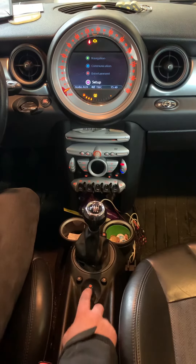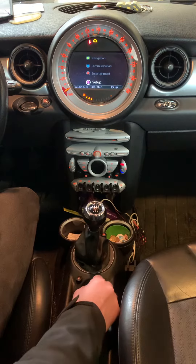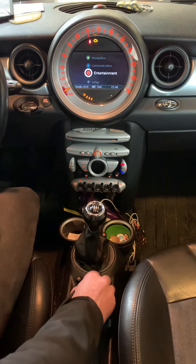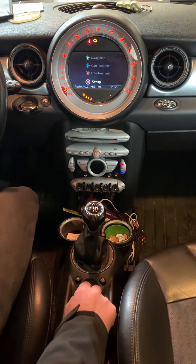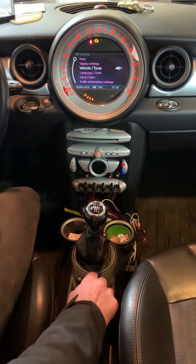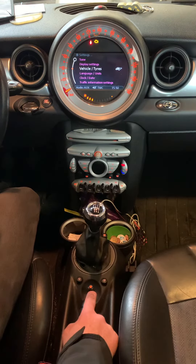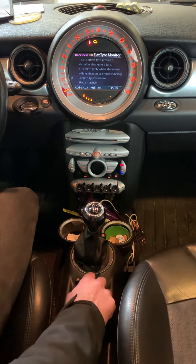Then we use the home button and scroll down to setup using this thumbstick. Press the thumbstick button, scroll down to vehicle and tires, and press the thumbstick again.